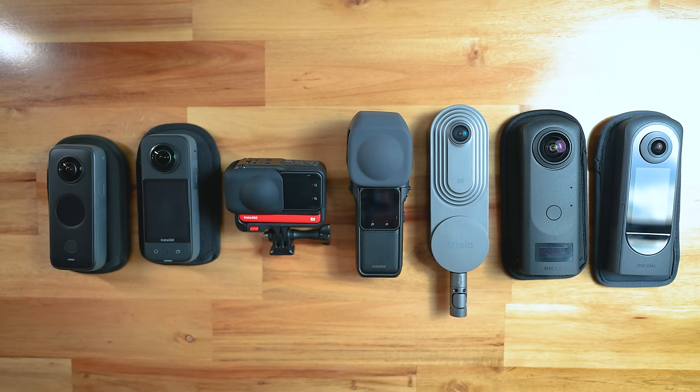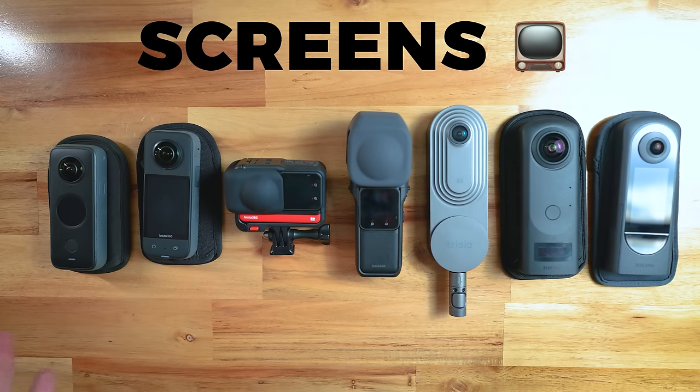Now let's compare the designs. They're all different sizes, shapes, colors, and have their own unique strengths and weaknesses associated with the design. Let's start with screens. In general, I find that the bigger the screen is on the camera, the easier it is to use without a smartphone.